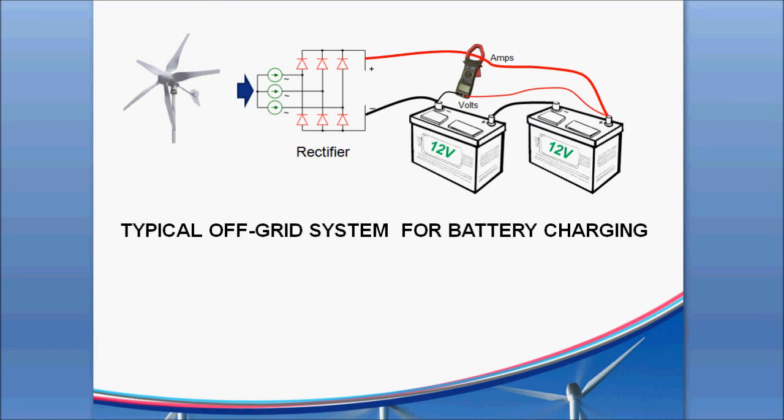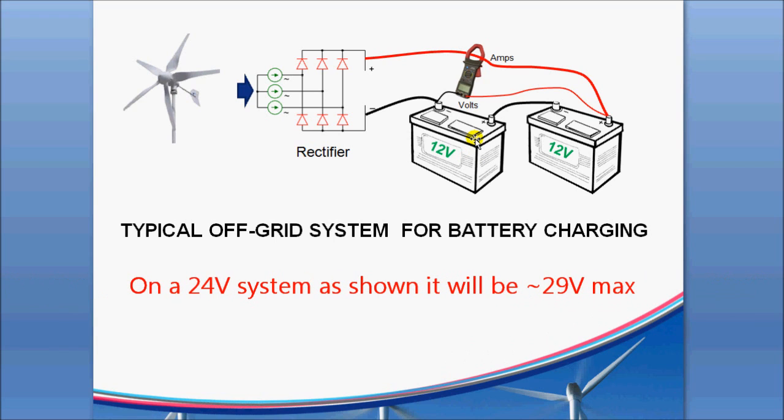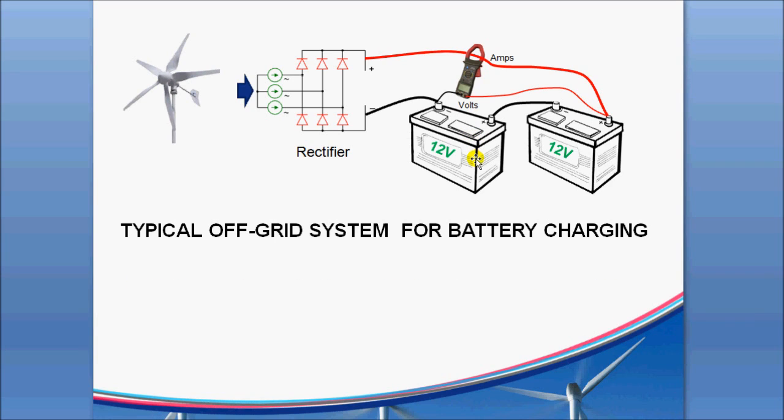In a typical case where you have an off-grid system with battery charging, that DC voltage coming off will rise up until it reaches the level of the battery voltage. When it gets slightly above it, some amps can start to flow to put the charge into the battery. The batteries will basically hold the level down — in the case of a 12-volt battery, it's about 14.5 volts at the top end. Above that point, you'll start to boil out the excess electrolyte and fluid and ruin the batteries eventually. The batteries are really what's restraining the voltage of the turbine from going any higher.